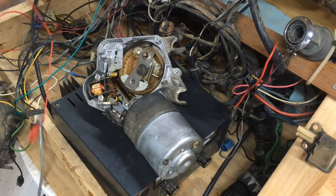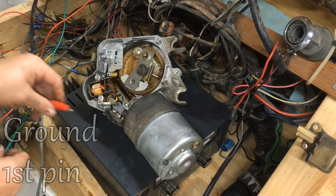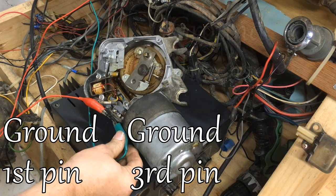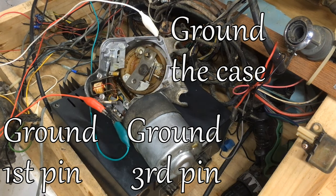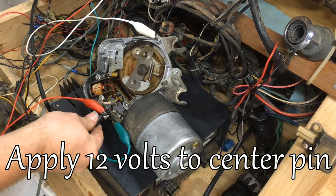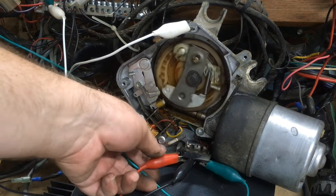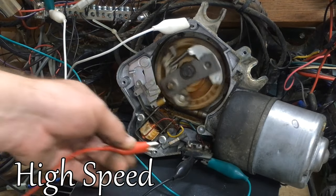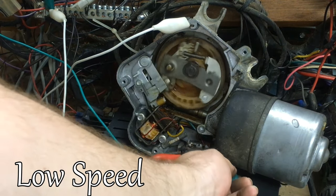Now we're going to bench test the motor. The first thing I'm going to do is run a ground to the first pin and a ground to the third pin, then ground the case. These are the grounds you need in order to have it start off in the low position. Then we put 12 volts to the center pin and the motor will run. You saw the park solenoid pulled back. If you pull off the left ground, it will switch to high-speed operation. Then you're going to want to put that ground back on, and removing the right ground is going to tell it to park.